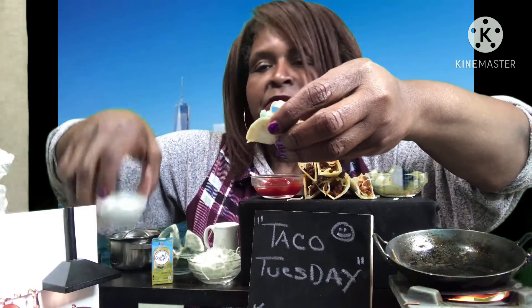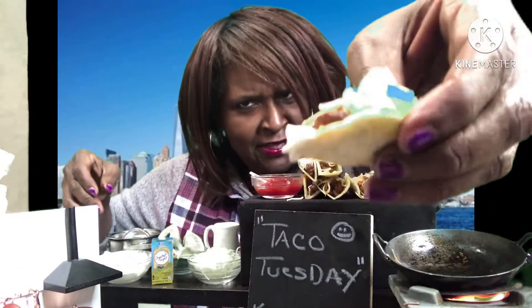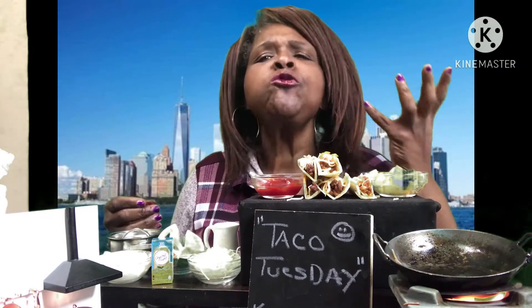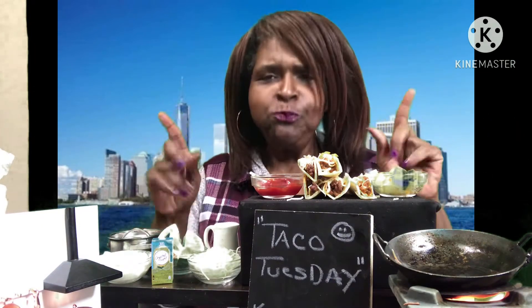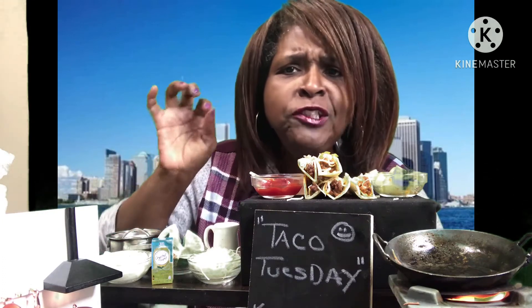I got a little sour cream, but I'm just going to dip the sour cream like that. Mmm, mmm. That's what I'm talking about y'all. That taco is really good.